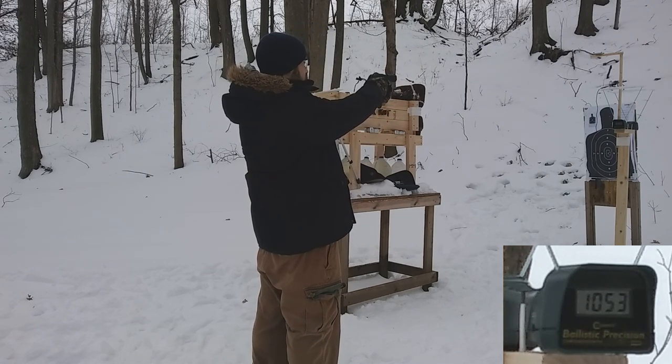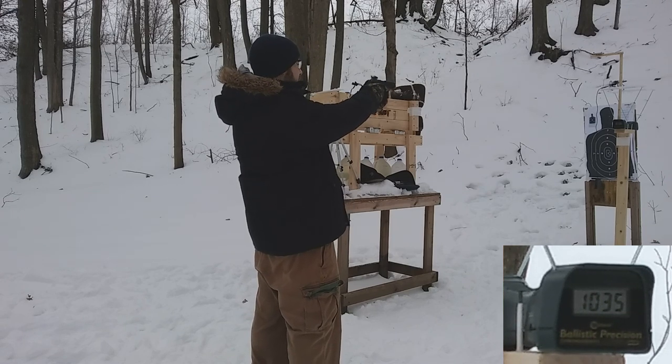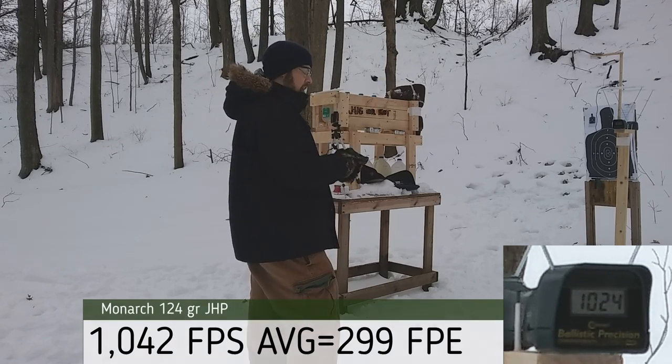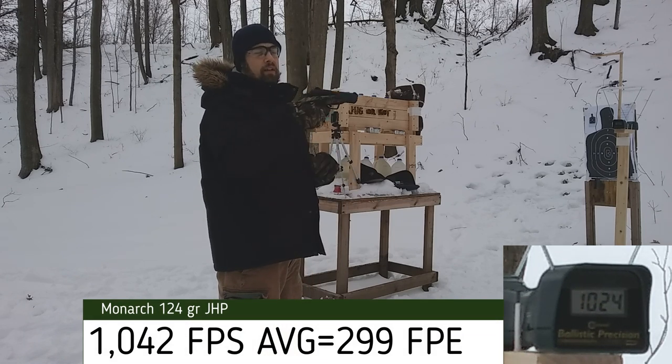1,053 — 1,047 — 1,035 — 1,053 — 1,024. So that last shot is 100 feet per second below listed velocity.